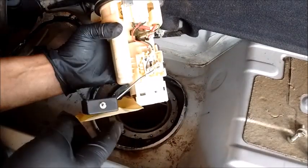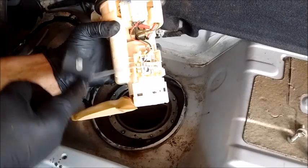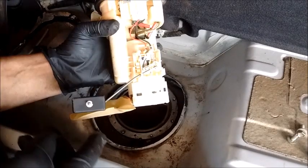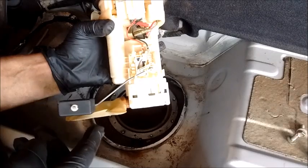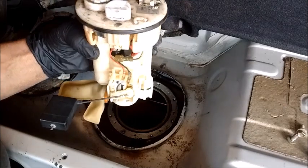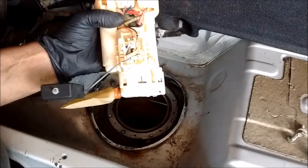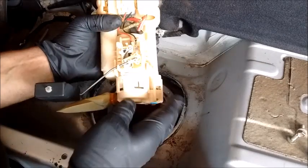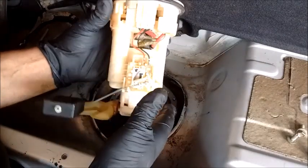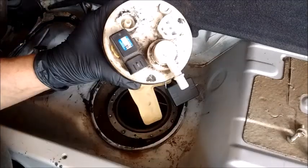One of the reasons you might have to remove the pump is because the sender quits working — and this is the repair you can do at this point: repair the sender. We'll point out in a separate video all the features of the fuel pump and how to disassemble it entirely. But for today, this is all we're going to do. Thanks for watching.